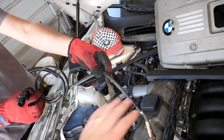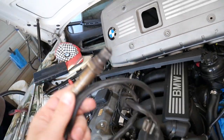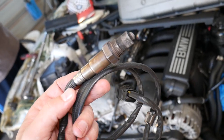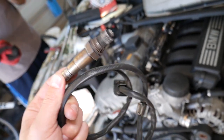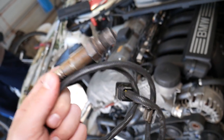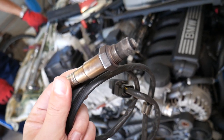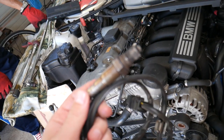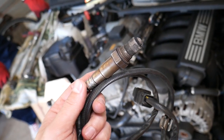Once we remove it, I want to explain something: we have used aftermarket oxygen sensors in the past and I wasn't happy with them. They increased fuel consumption, the car wasn't running correctly, they didn't last as long, or the engine light was still on even if the sensor was working. Since then I learned my mistake — I always buy original OEM sensors. If you want to see where we get ours from, check out the link in the description below.